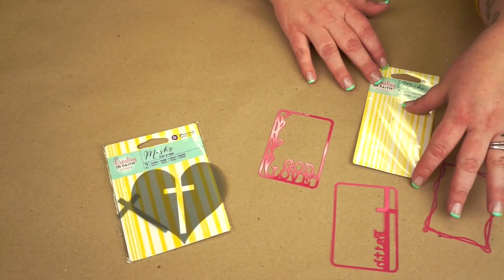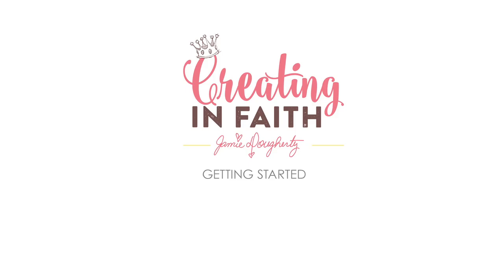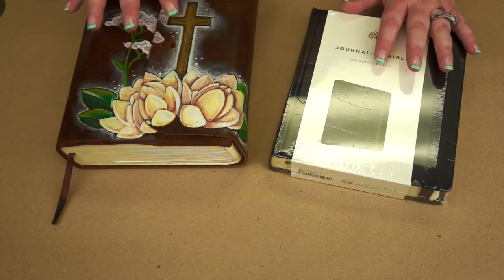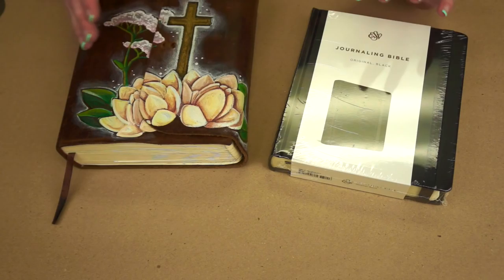And then lastly we have a couple of little masks and stencils. I wanted them to be small enough to still use in the margins of your Bible, but you could also use them in other projects. One set comes together so you have the positive and the negative. And then we have three little masks that say 'faith' and 'God is love,' plus a nice little frame — and they all come in one set, which is really nice.